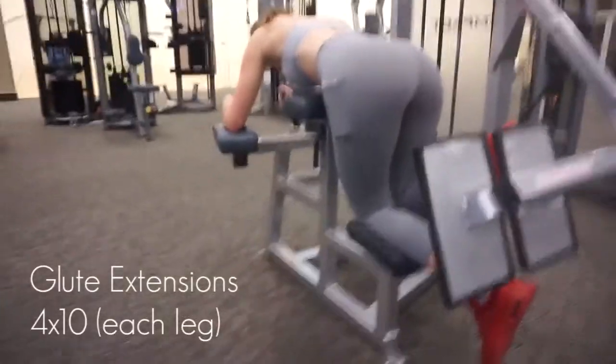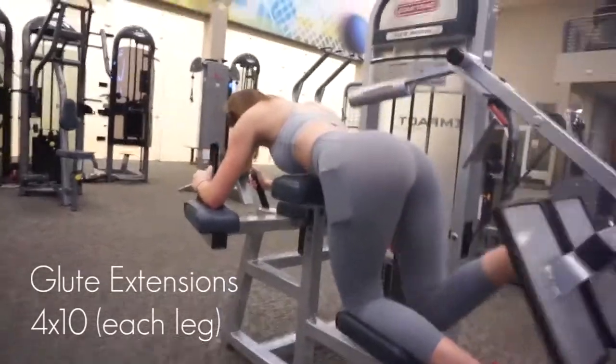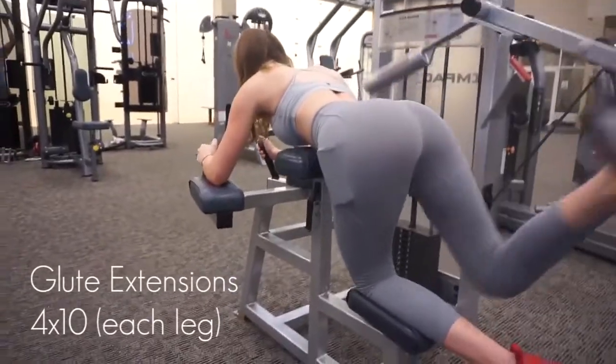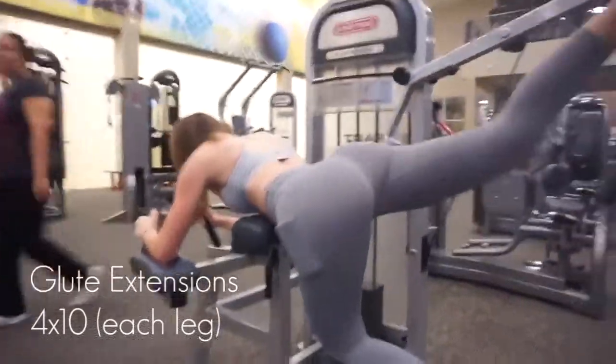Now these are the famed glute extensions — very effective and your butt will look amazing while you do it. Remember to squeeze at the top. This workout is targeting your glutes like crazy. You're going to feel an awful burn, but if that doesn't motivate you toward making gains, then you need to rethink that.